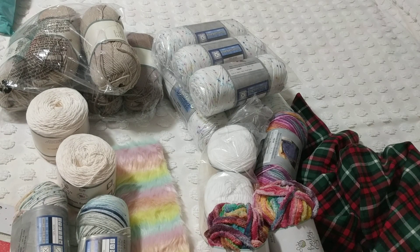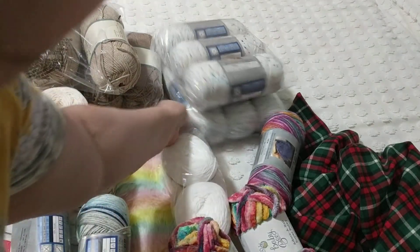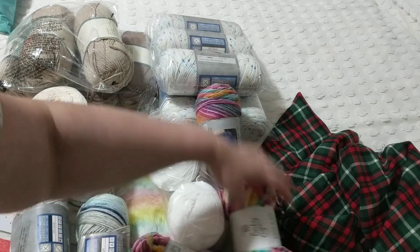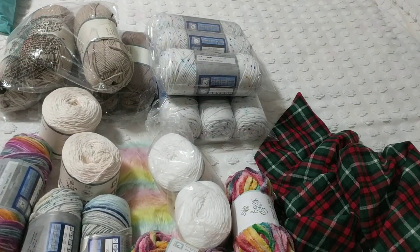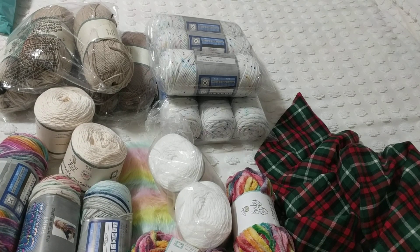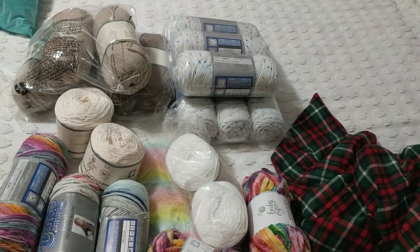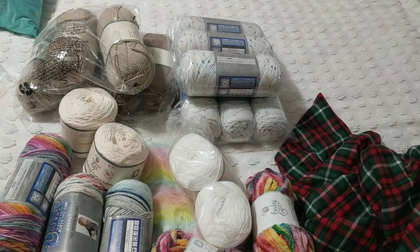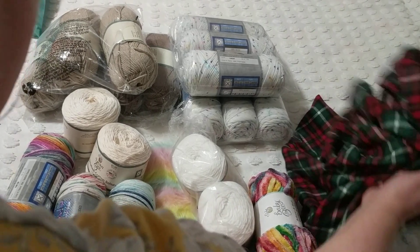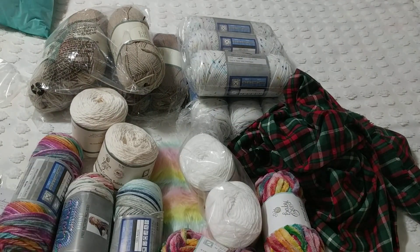Finally my Hobby Lobby package arrived! I hope you liked this unboxing. If you haven't subscribed to my channel please subscribe and share it with your family and friends. Happy knitting, happy crocheting — I really like that fabric, I love the colors, they're classic. Take care!